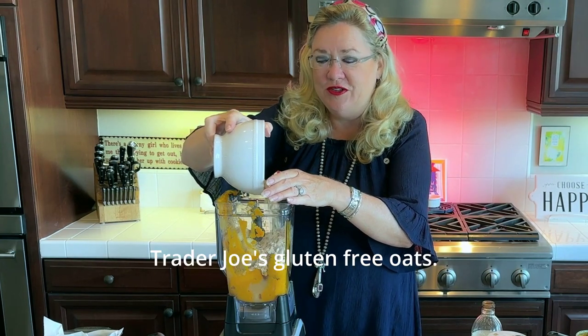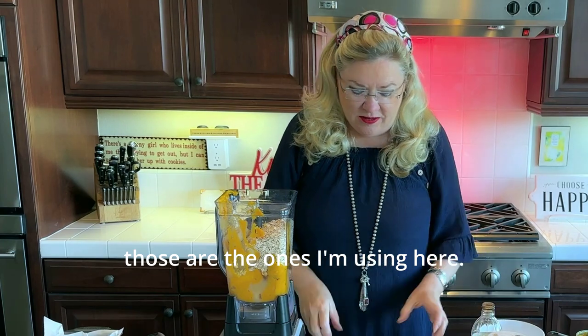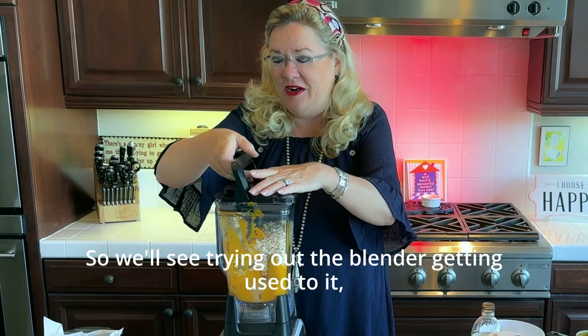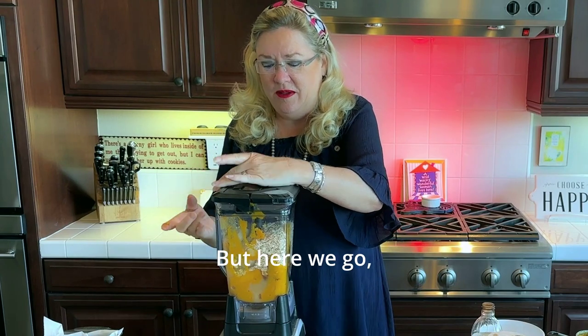Now two cups of oats — I'm using the Trader Joe's gluten-free oats, my favorite. Let's give this a whirl and see what happens. I have a new blender here so we'll see — it has to be locked to blend, but here we go.